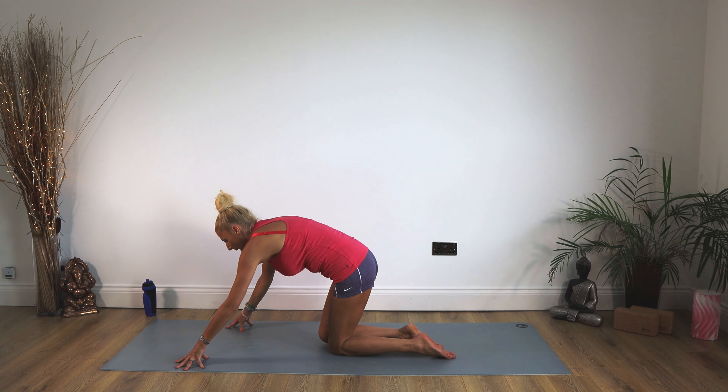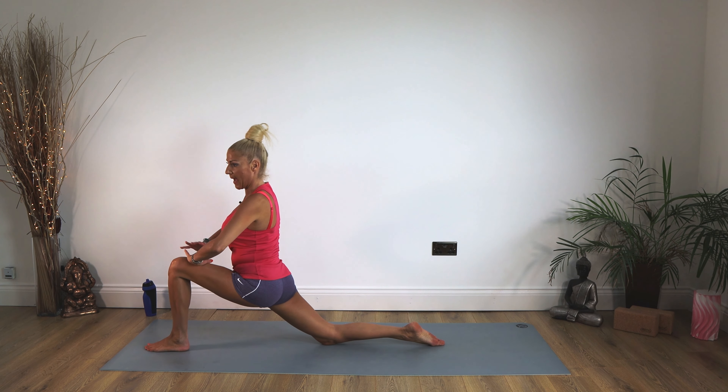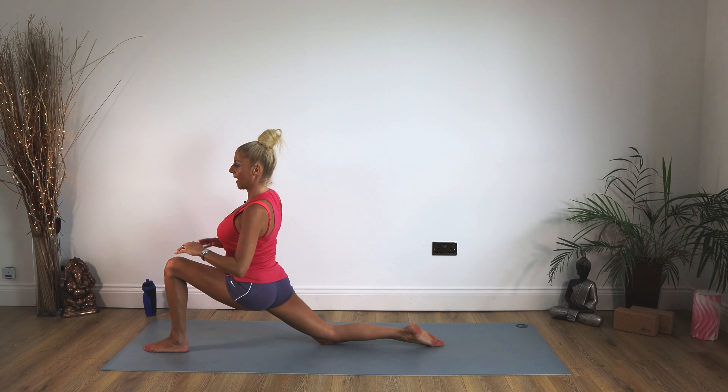Well done — hands to the mat. Take that right leg back, other foot out in front. We're sinking down in that hip, hands to that leg. Really feel your pelvic area dropping down towards the mat. Staying there for 10, 9, 8, 7, 6, 5, 4, 3, 2, 1.